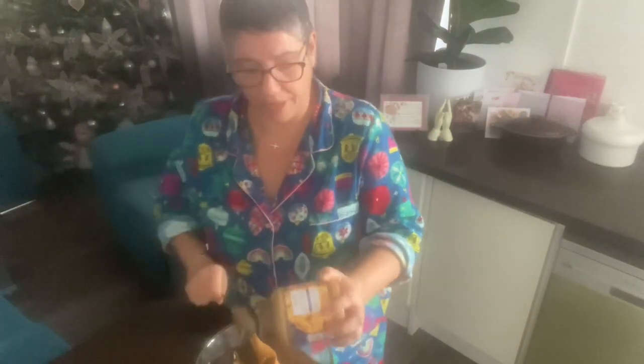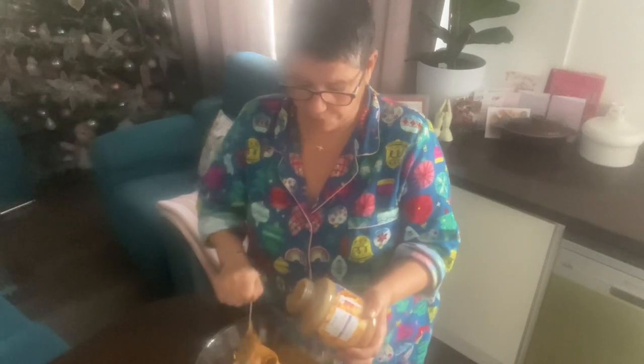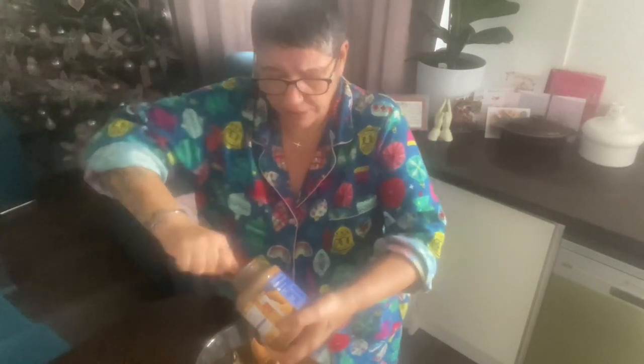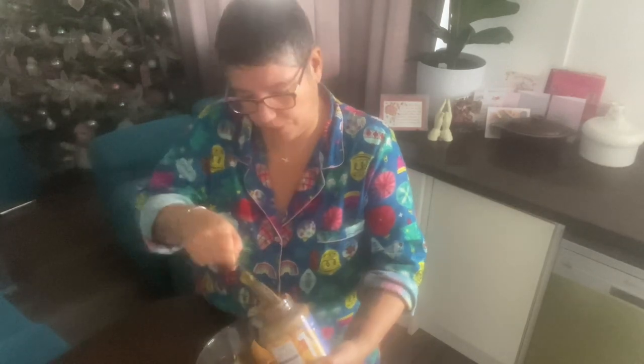I can't do measurements as such — basically you put half of whatever size of peanut butter you choose, and you have to put the same amount of the next ingredient that I'll show you in a second.